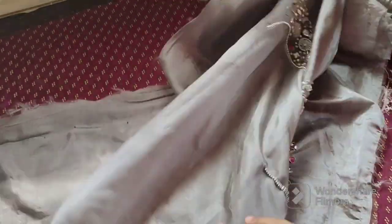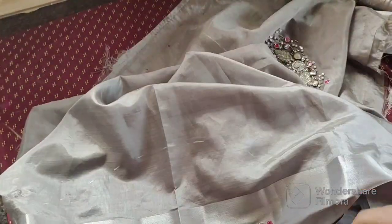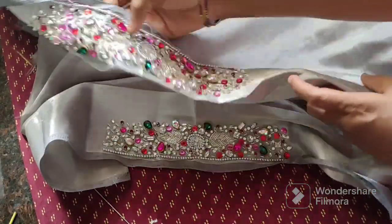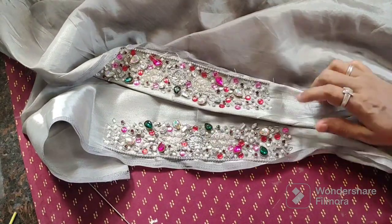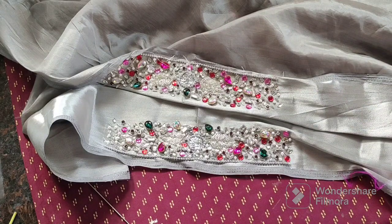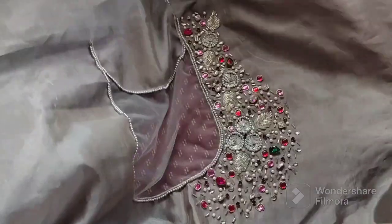This is the front. If you use a small border with two sleeves, I will use this in the back of the sleeve as well. I will upload this design video. I will use a stone as well. I will use a small blouse. This blouse is the design of this blouse — subscribe to our channel.